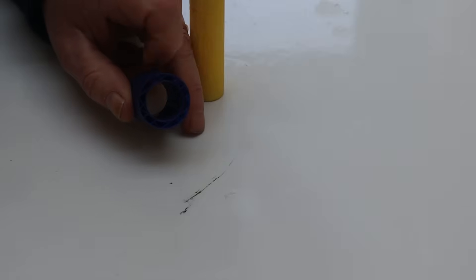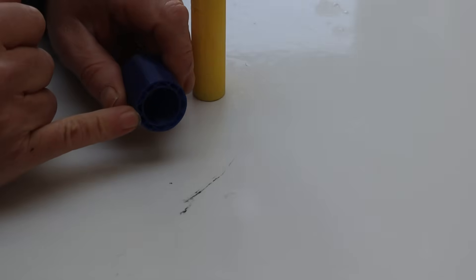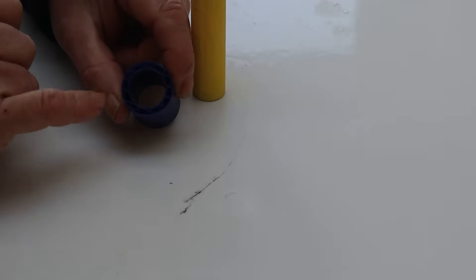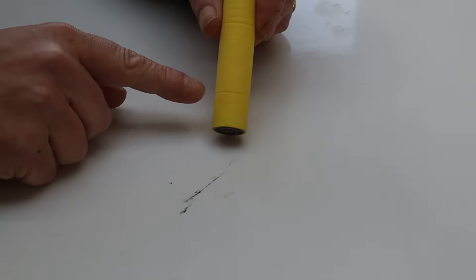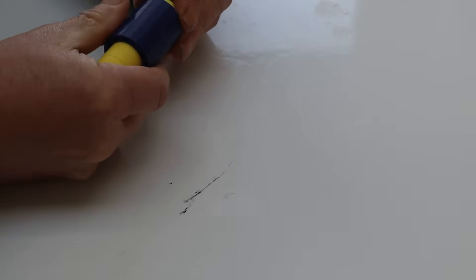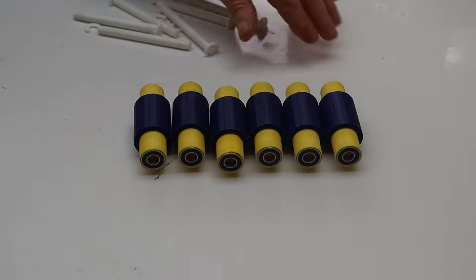The roller itself is printed out of TPU. You'll notice there's a little pattern here and there's no top and no bottom, so when you print it, you print it without a top and without a bottom layer. The layers on the inside and the outside are two layers deep, with rectangle infill at 10%. On the roller sleeve you'll see a couple of indentations — the roller fits onto the sleeve until it matches those indentations and is held in by a little bit of super glue. We need six of them.